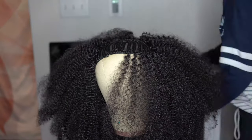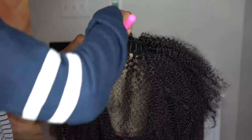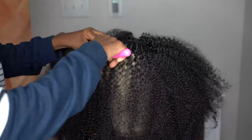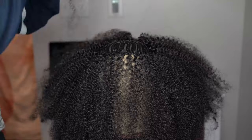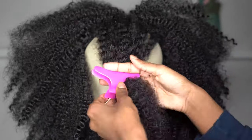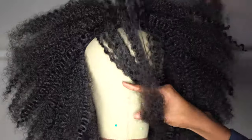Once I got to the front, I wanted to have bangs, so I did section off smaller sections to go across the front because I didn't want my bangs super thick or unnatural looking. I wanted them to look more natural, so I put two small layers of very small sections all the way across the front. Before you cut your bangs, put the wig onto your head, because the wig is actually not all the way to the front of my head — I'm wearing it back a little bit — so you don't want to end up cutting your bangs too short.